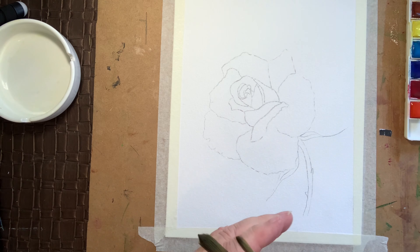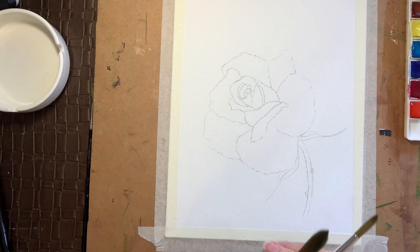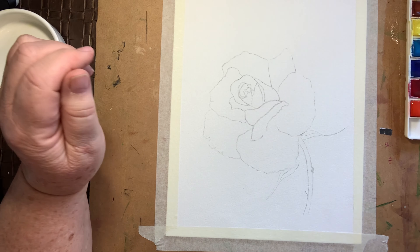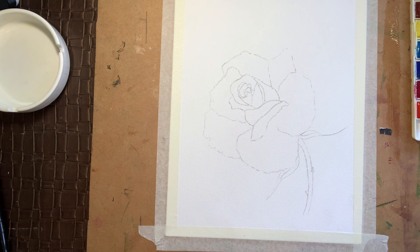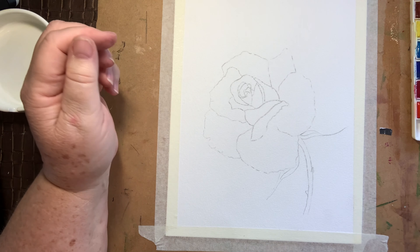The rose itself is a beautiful, very bright yellow. I've gone with my Winsor & Newton yellow today — it's just called lemon yellow. I'll put all the colours and things in the box at the end.